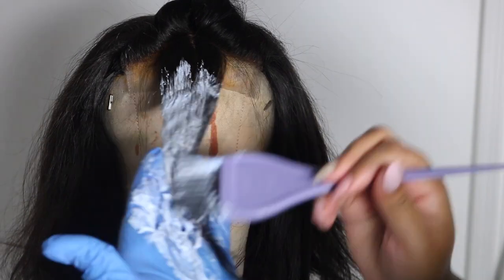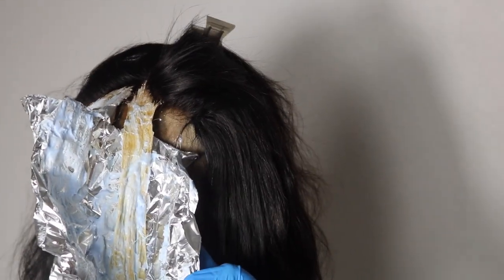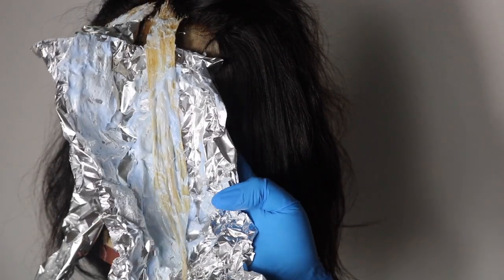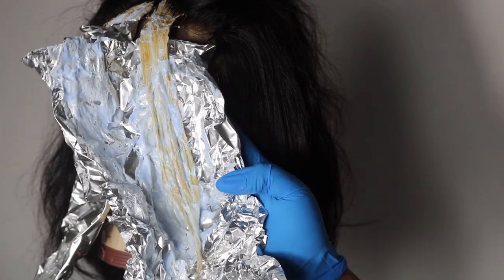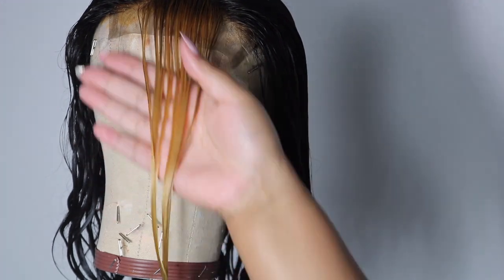Now I'm going to show you guys the wig where I kind of made a mistake. This was the first time I tried the highlighted look. I used the same Blimey bleach — same process of applying the bleach, saturating it, and leaving a little bit of root. I let this one process for about 45 minutes, and you can see it is damn near 613. This was a different closure I was testing out for my line, and I really love it.